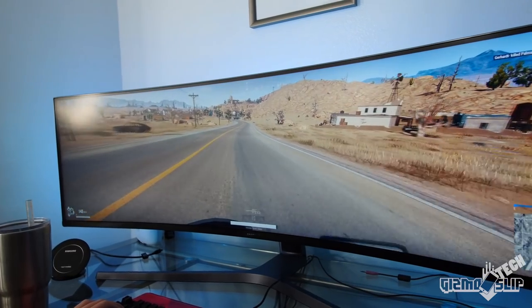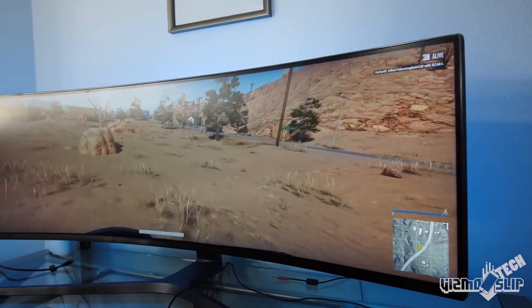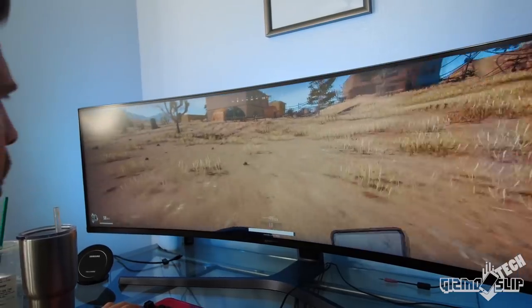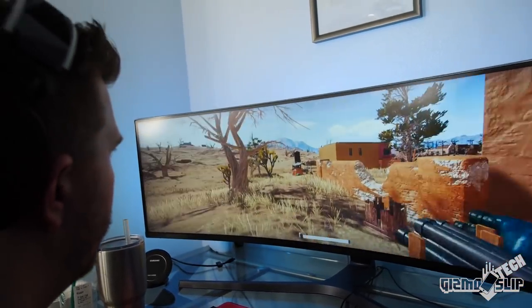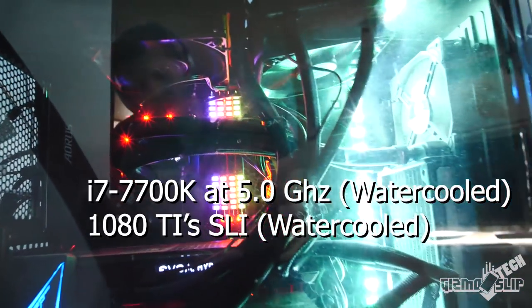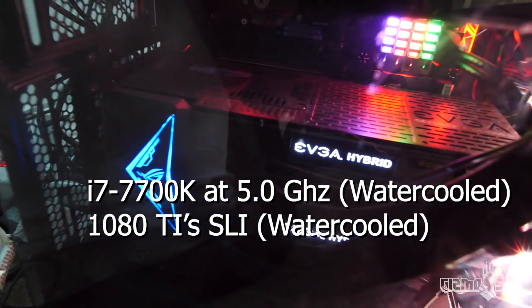At 3840x1080 — exactly half of a 4K monitor split horizontally — this monitor is very high resolution and it will take a very powerful PC to take advantage of the 144Hz refresh rate. I'm running this monitor on a water-cooled i7 7700K at 5GHz with two water-cooled 1080 Ti's in SLI.